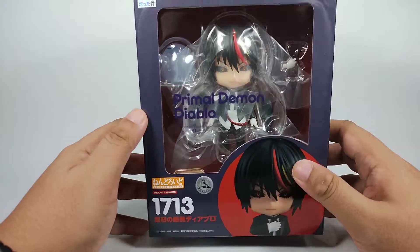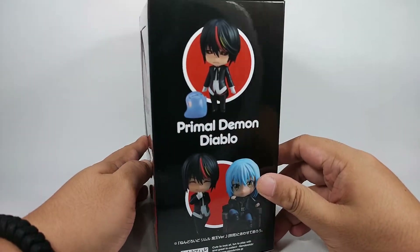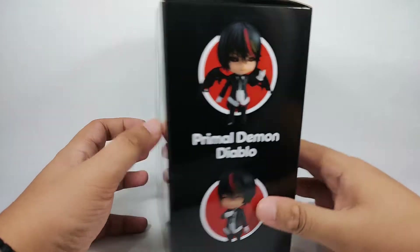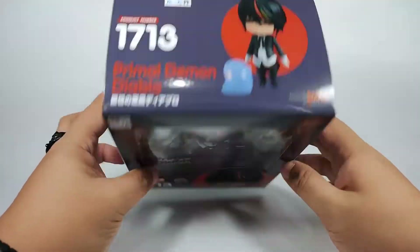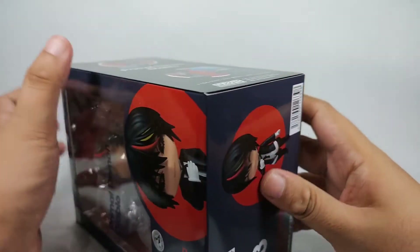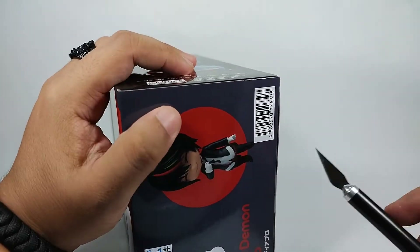Let's check the front of the box, the side, the other side, the back, the top, and the bottom. Now let's go ahead and open this.